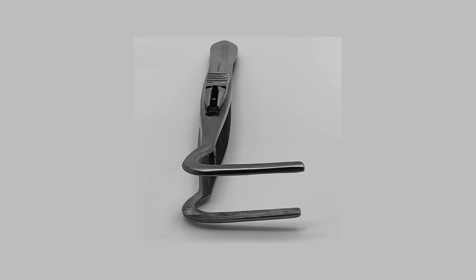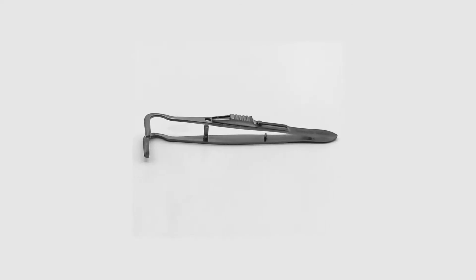In this video, we will discuss the burktosis clam and its uses. We will also discuss some of the ways to prevent complications associated with its use.